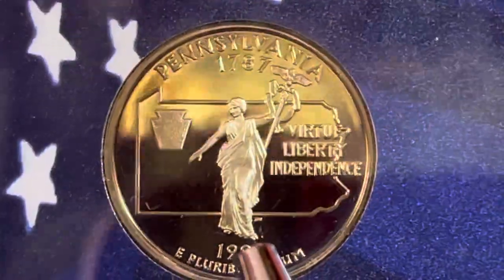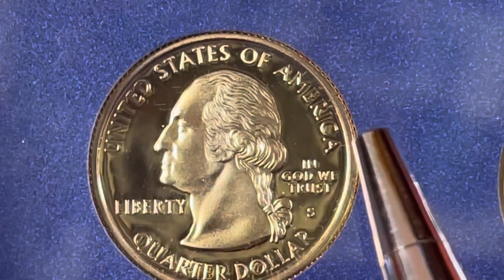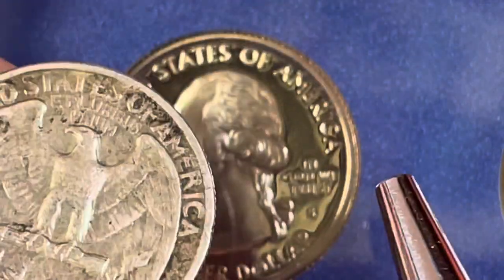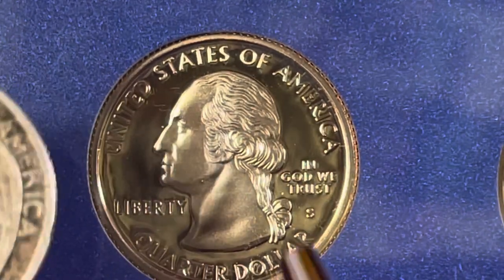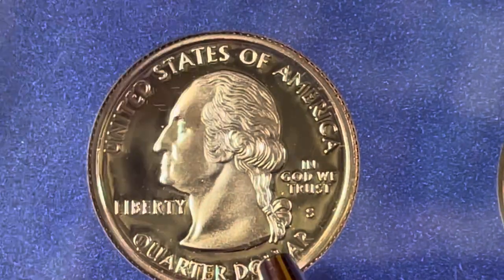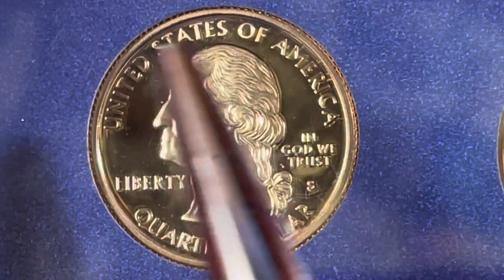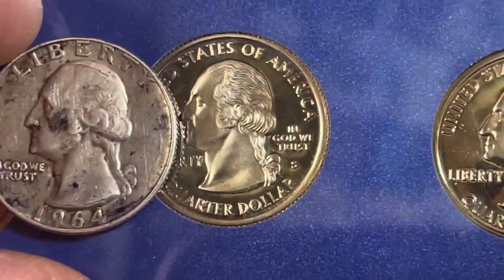On the 50 state quarter series, they put the date on the back. Why did they do that? It says United States of America at the top of the old reverse — they took that off the back and put it on the front. They also took Quarter Dollar off the back and put that on the front. That gave them a lot more space on the back for their state design.